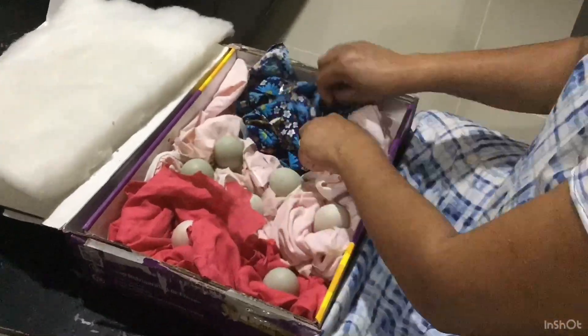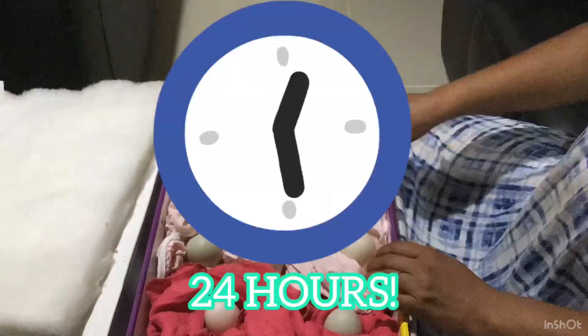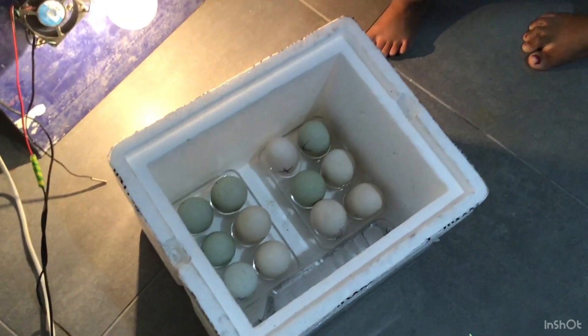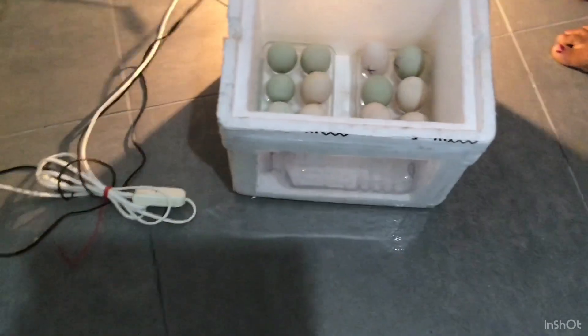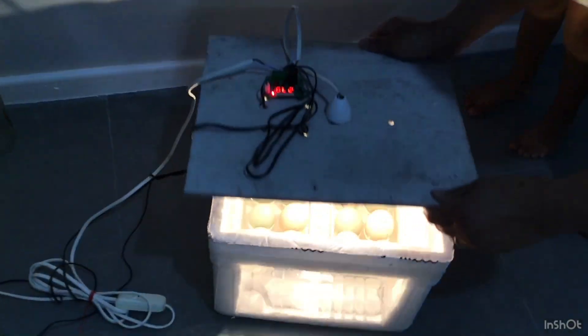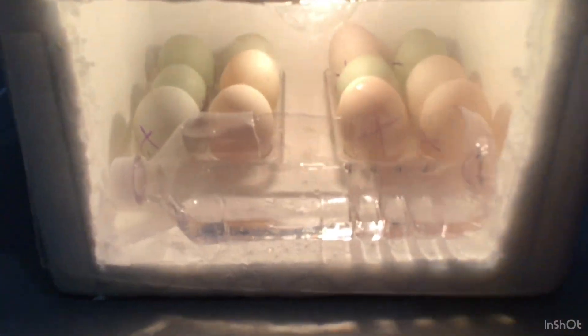Right now we're just unraveling them and we are going to let them wait for 24 hours. After a long 24 hours, we have finally put them in our homemade incubator — closing it up now. We have put a little water bottle in there with water so that there can be humidity for the eggs.